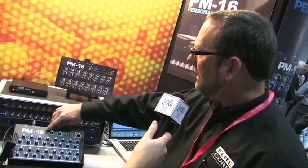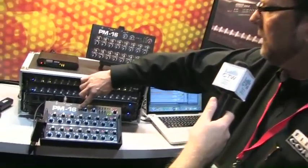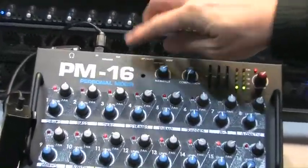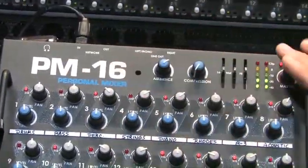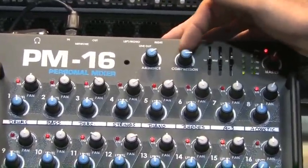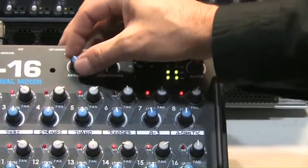We've got an ambient microphone built on board, right here on the face of the mixer. You can turn that ambient mic up and it feeds the sound around this mixer right into the headphone amplifier. There's also a compressor and a graphic EQ that are local to this mixer.